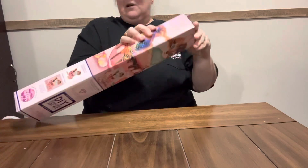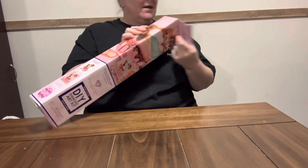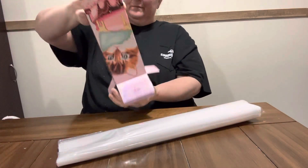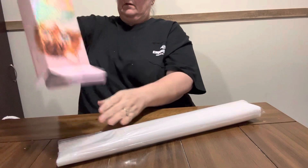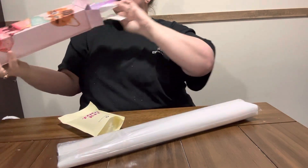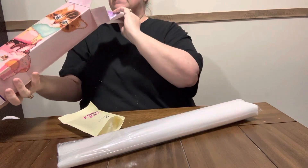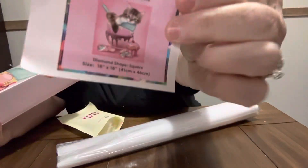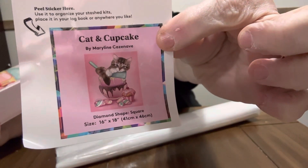So let's get this one open. This one's a square — the hummingbird was a round — and this is a Diamond Art Club. Oh, it came with a new tool kit. There's warranty information in there if you're interested. Here is the cat and cupcake.